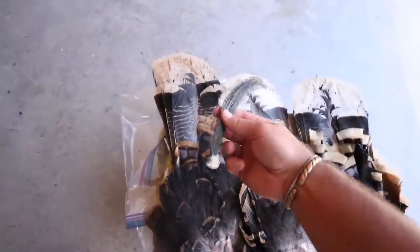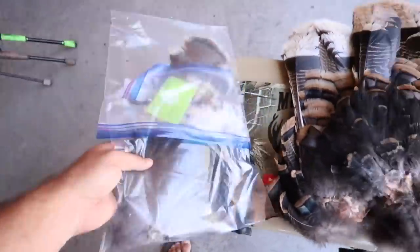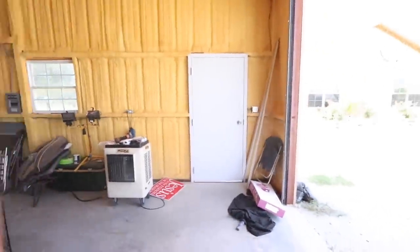Welcome back to another Mullet Man episode. Today is so hot — about 104 degrees here in Texas — so I'm doing something inside. A lot of you commented during turkey season asking how to preserve a turkey fan and beard. I just pulled four fans out of the freezer, got a few beards, and the Jake fan from Colorado when I went with Outlaw. I'm actually going to use that as my new turkey decoy fan.